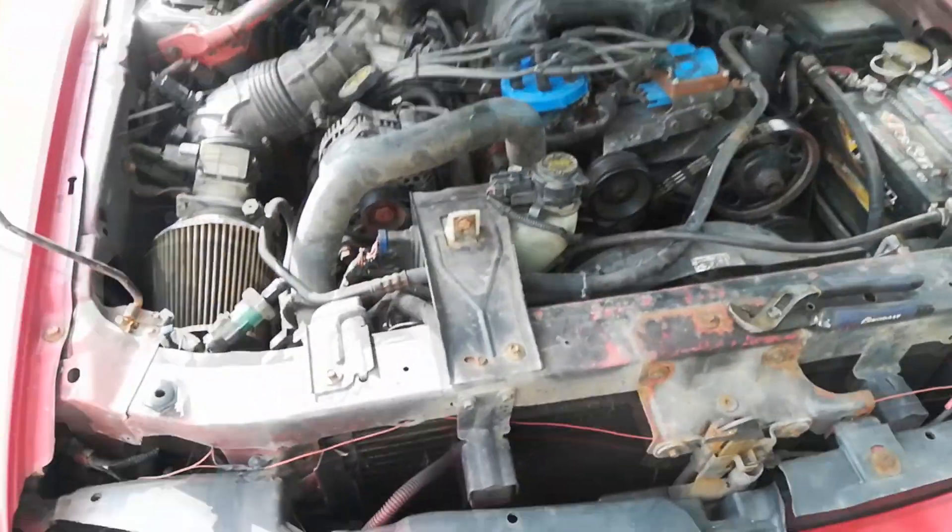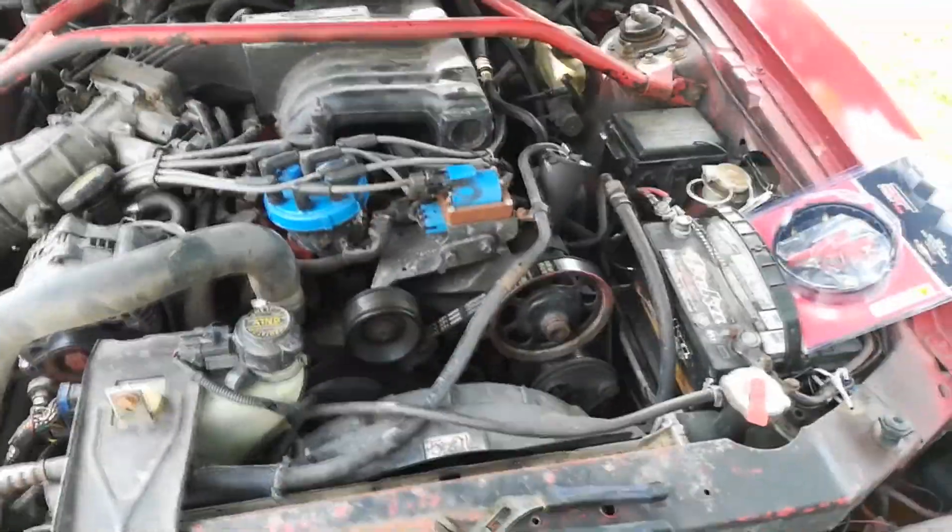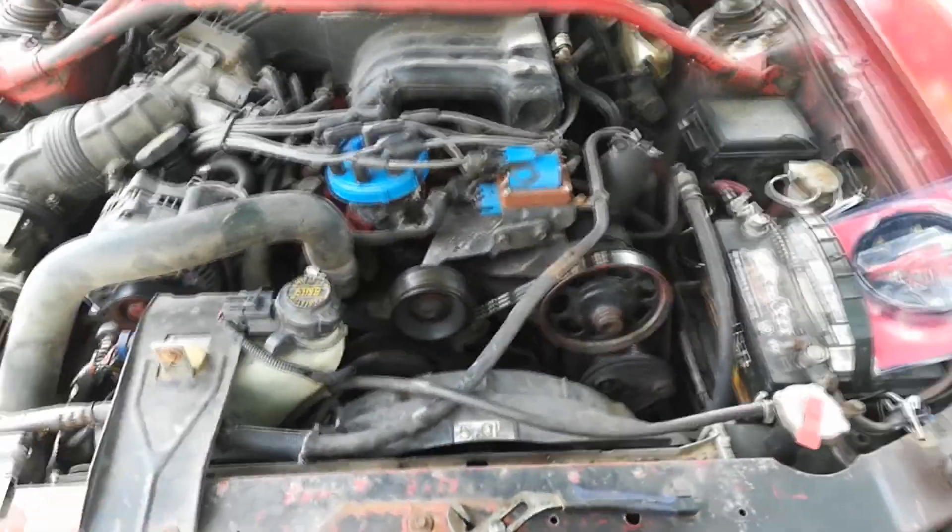What's up guys, so my car has been acting funny. Whenever I step on the throttle I get a jerking sensation out of my car. I wanted to fix it and I'm pretty sure it's the distributor cap. So today I'm going to be showing you guys how to actually install a distributor cap.